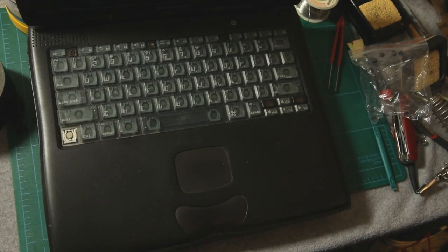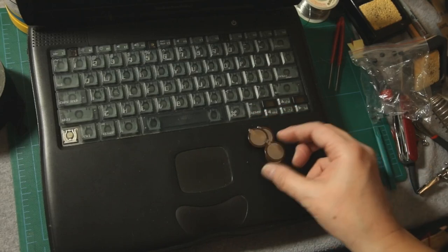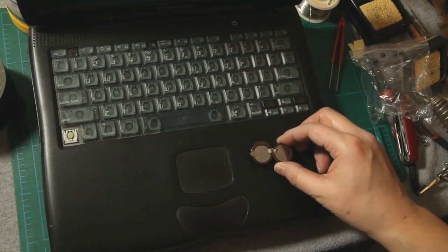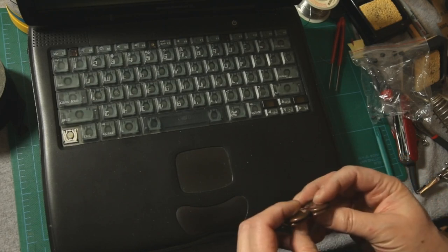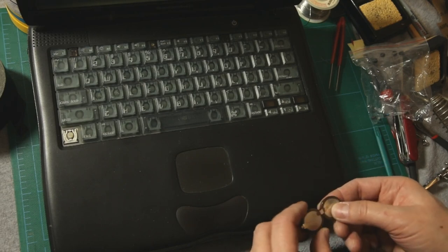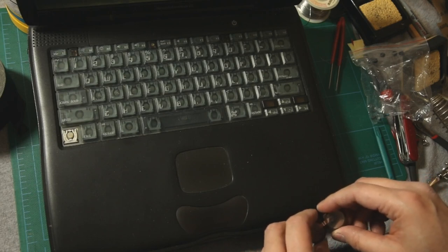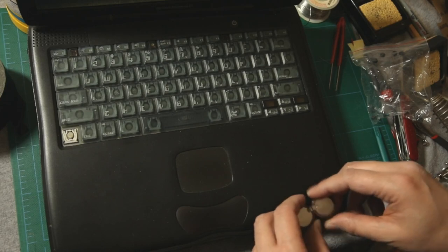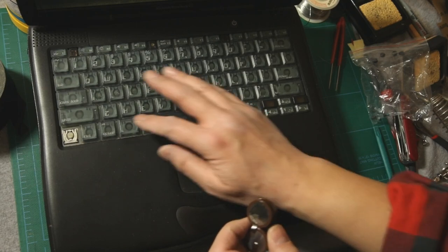So this is my PowerBook G3, but I want to talk about this battery here. It's the PRAM battery, which normally it's wrapped up in plastic and it's got three wires sticking out of it. But I wound up building a new one because they're not available online. If you Google PowerBook G3 Lombard PRAM battery, there's a few places that have them, but they're all out of stock. So anyway, here's my Lombard that I'm working on trying to restore.